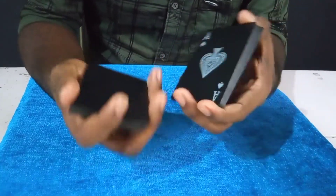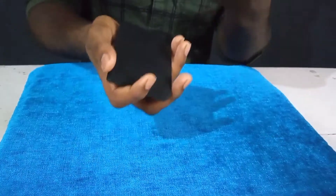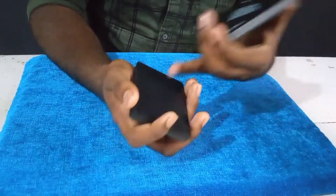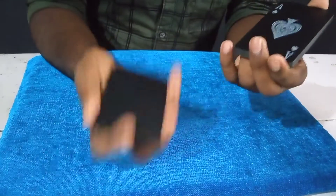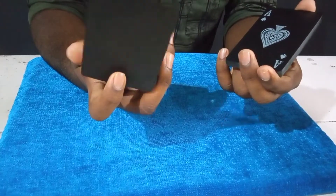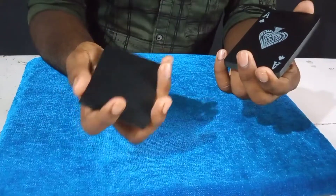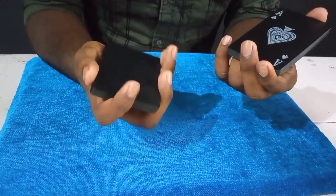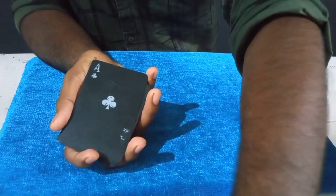We're going to do the timing and we're going to practice. It's a little difficult — we're going to do the same things so we can continue. Now this is the right angle, so we will put the index finger on this one and put it on the other side.